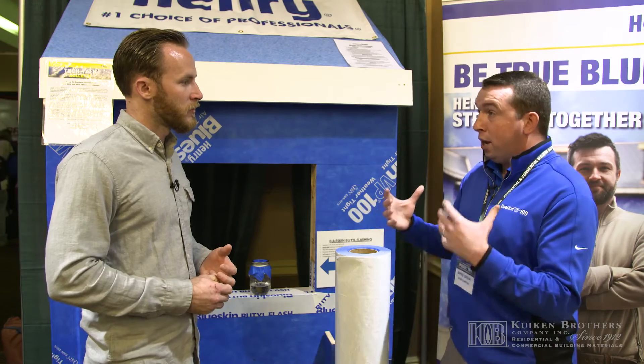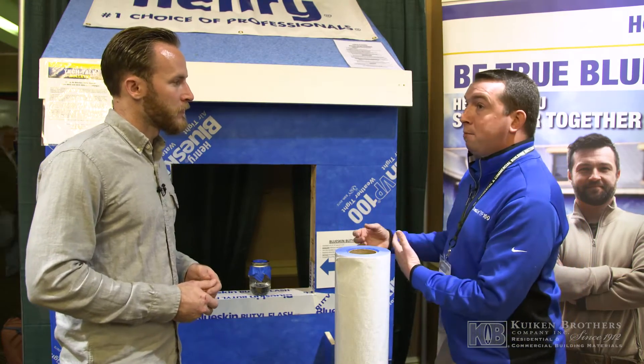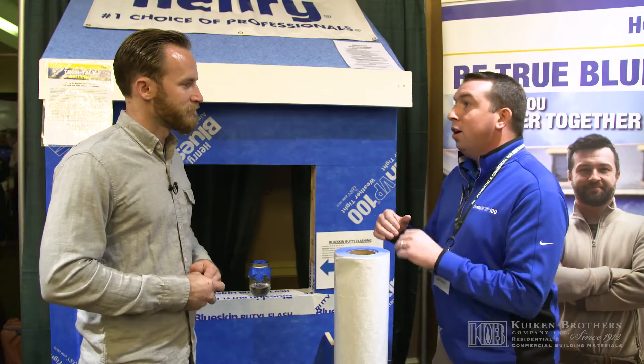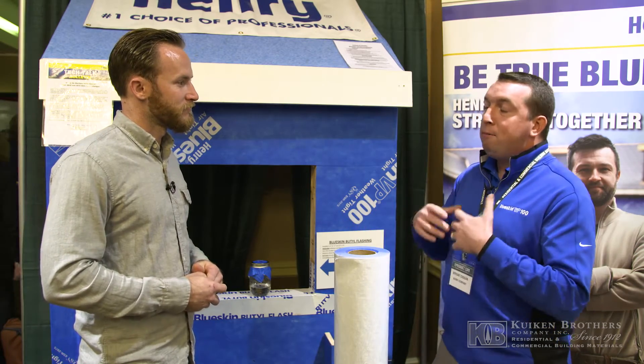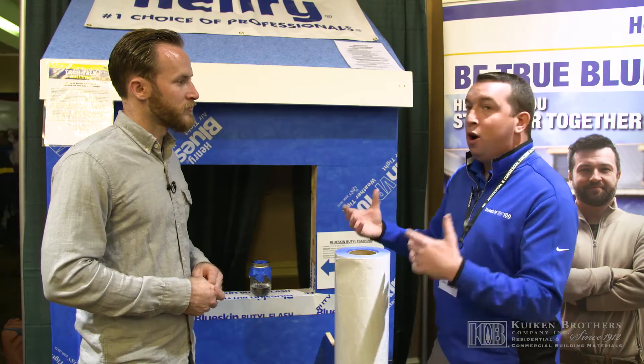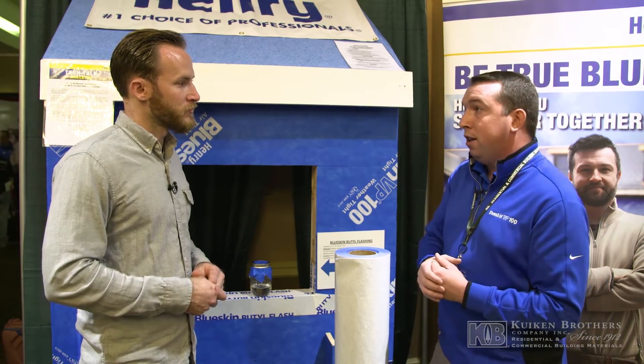What's cool is we come out to the site, so if you're working on a different project and there's a detail that you haven't seen — hey, what do I do with this detail? We probably have either a picture, a drawing, or a video we could send you, or we could go out and actually help you install that detail as well.